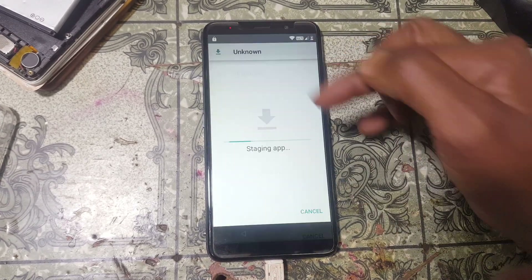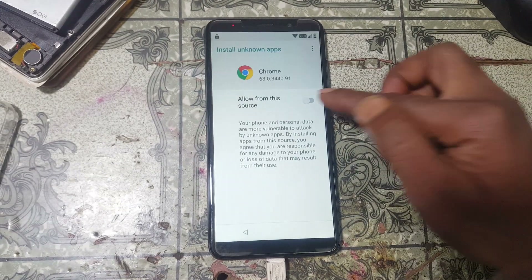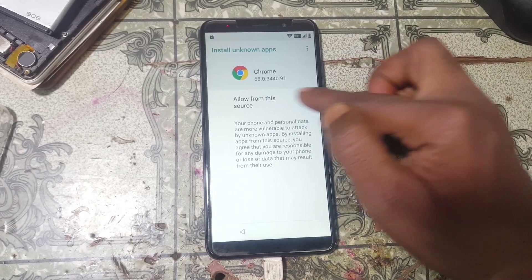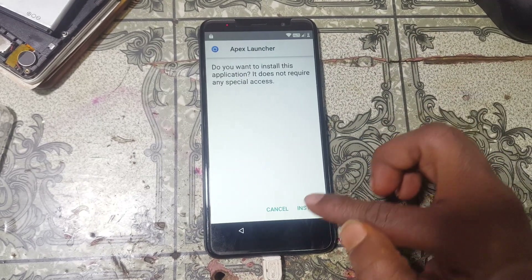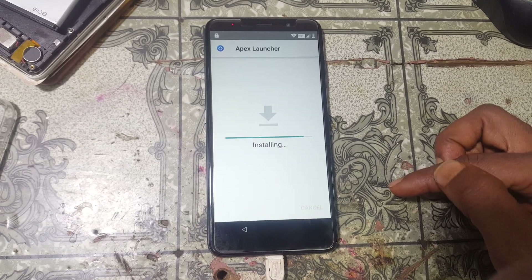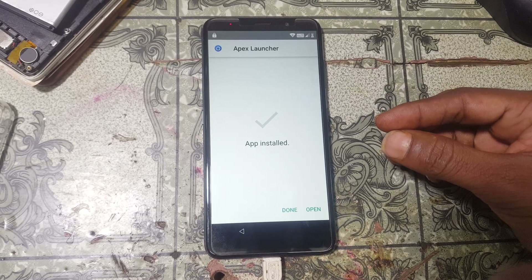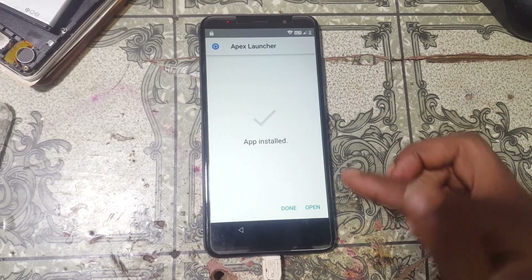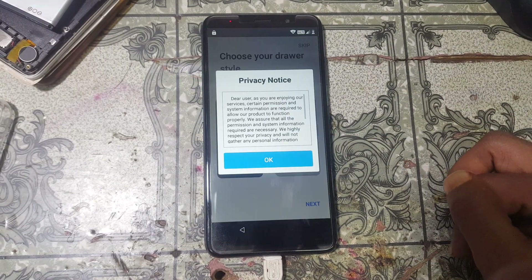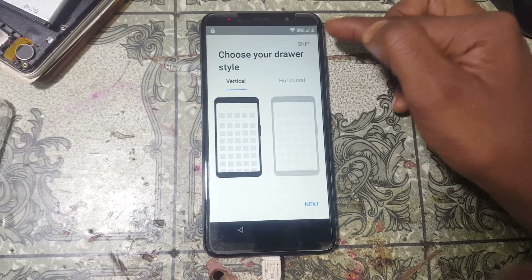Simply tap here to install this application, then click 'Settings'. Click here to enable the unknown source, go back, and now click 'Install'. Wait because this application will take some time to complete the installation. Now tap 'Open'.